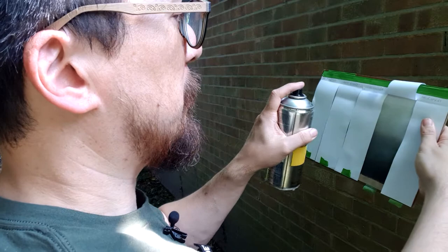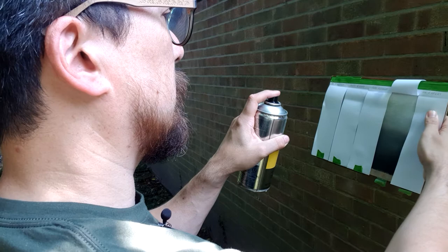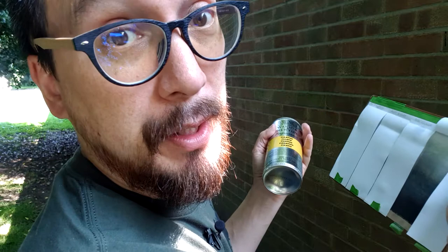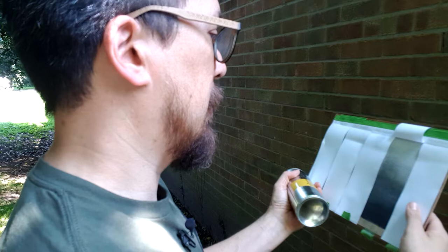This leads us nicely onto the next one, which is too much. So if you're spraying at the optimum distance of a few inches — about 8 to 12 inches — it should be about this. Okay, that's one coat. You may want a couple of coats, but we're going to spray too much, so let's do more, and more again, and more again.